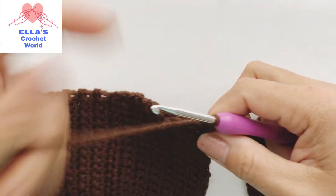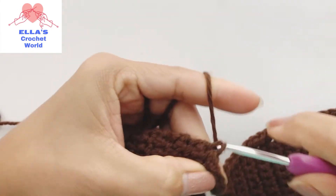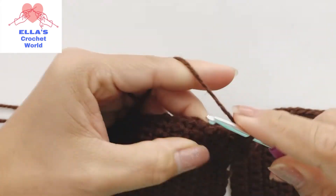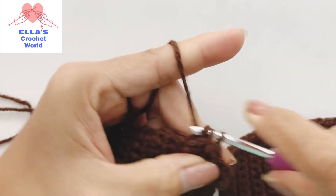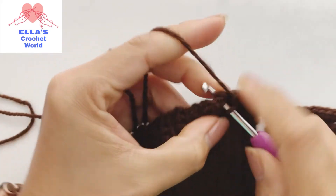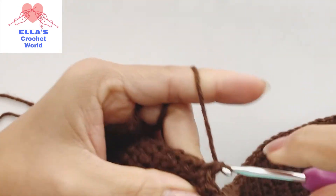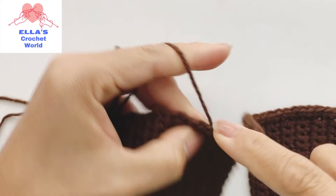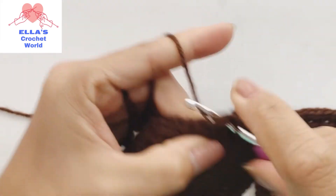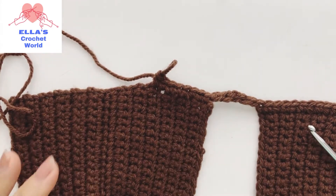Continue doing the same thing on the other side - just single crochet into each stitch across. I'm going to show you when I get to the end what to do next, so continue doing that and I'll come back.